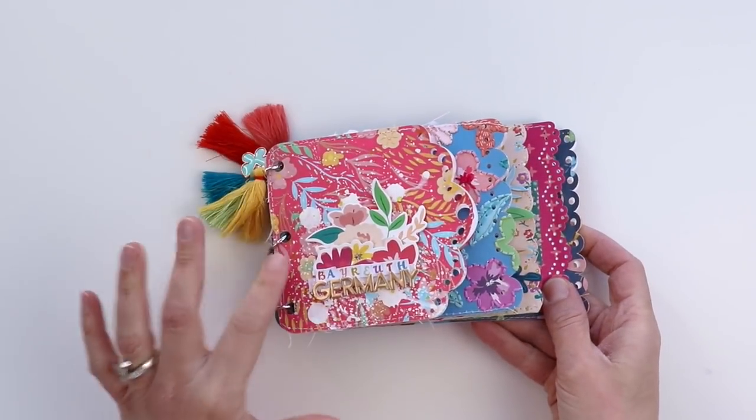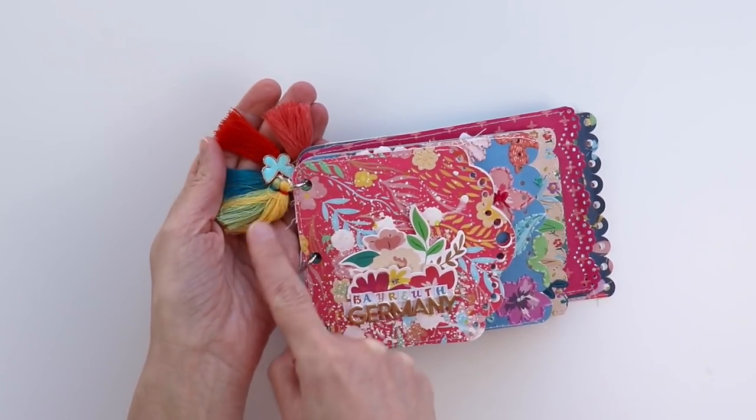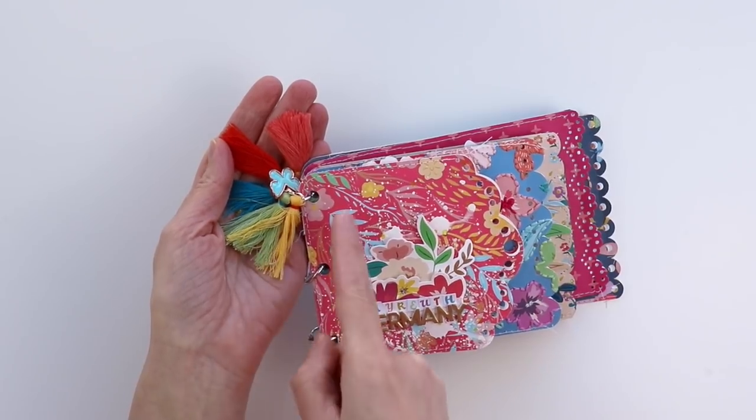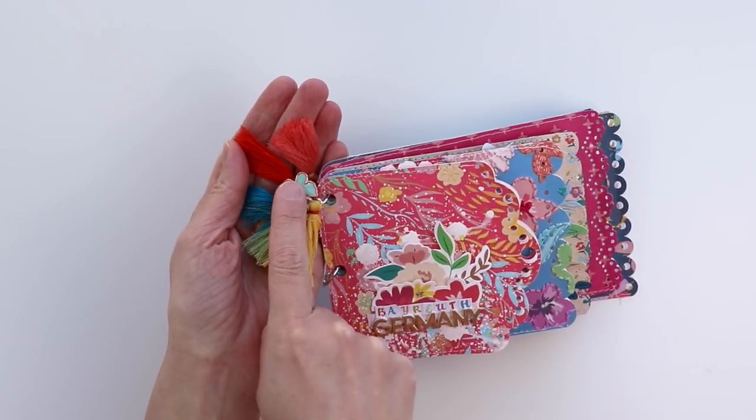There are three binder rings that hold the album together. On the top binder ring I took off the thread tassels from five of the paper clips and looped them onto the binder ring, and then also added one of the butterfly charms.